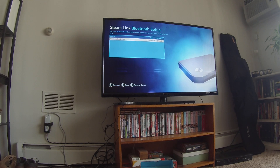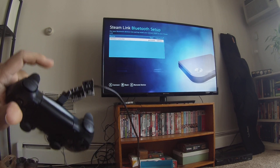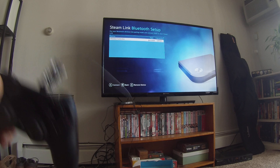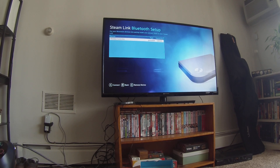On here you can see that my PlayStation 4 remote is showing up because I'm connected to the Steam Link using a USB cable. You're going to need to do this — if you don't have a game controller connected,